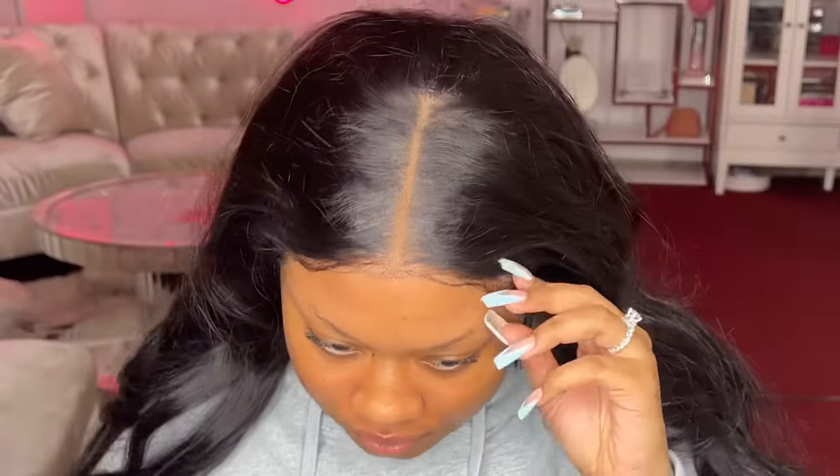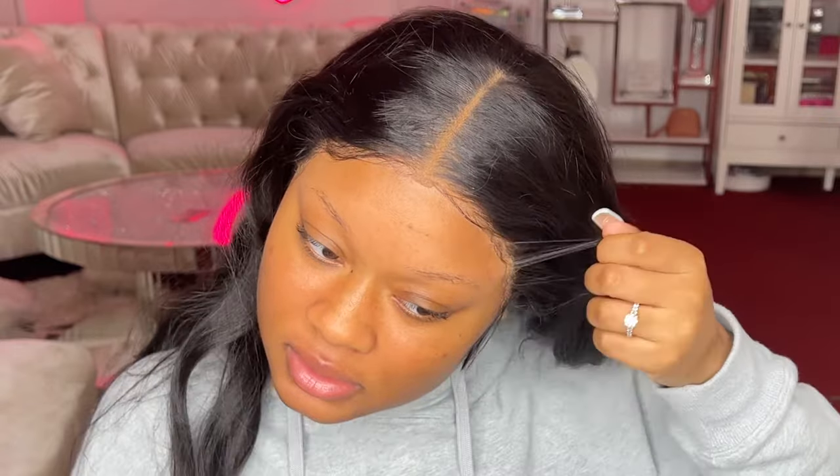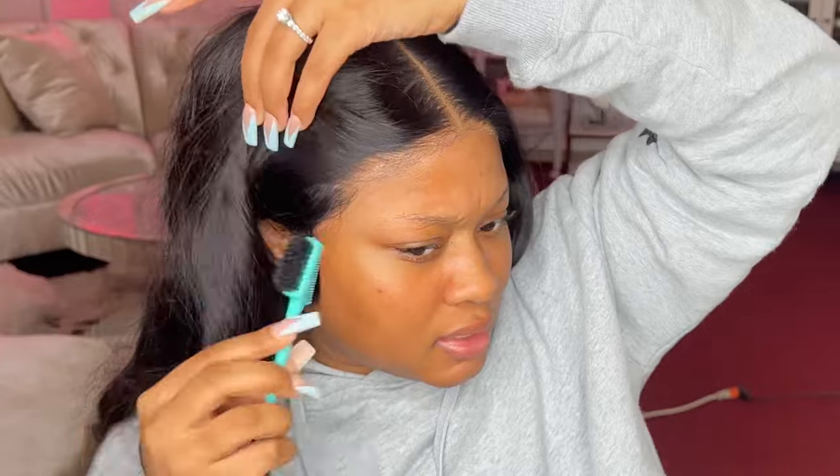Okay y'all, I'm back — and it's been about a week. As you can see, the glue is still very much on. Where's the lace lifting at? That's the real question — nowhere, honey. You see this?